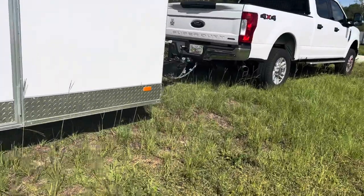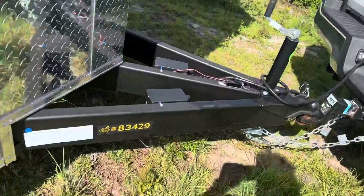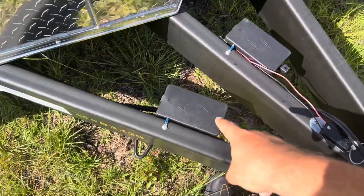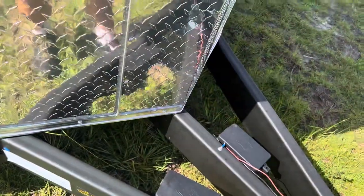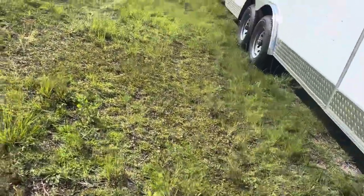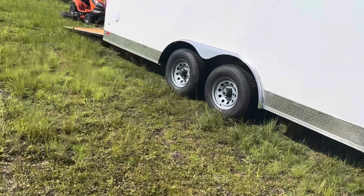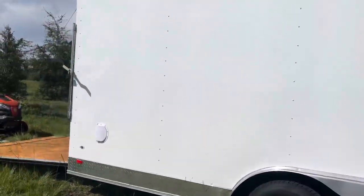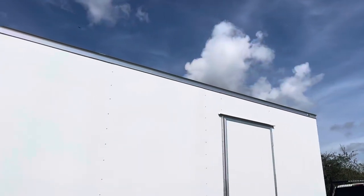It's wired with electronics for the lighting inside. On the front there are two battery boxes — one for the brakes and one for the battery to power the interior lights. I'm probably going to put a solar panel up top and charge those with a trickle charger.